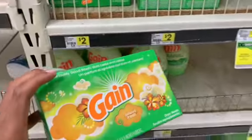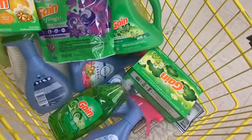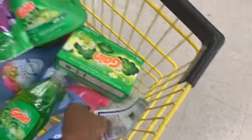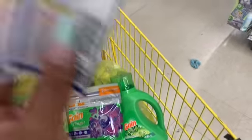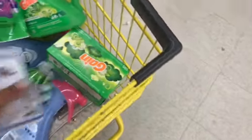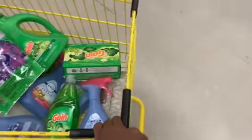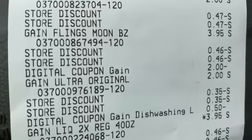These are priced at $2 for the 34-count, so this should be around $30.05. I'm going to type in my phone number after the cashier rings up everything, then after the digitals apply I'll give her the two paper coupons — because you want to give your paper coupons last. This total should be a lot less than the first transaction.